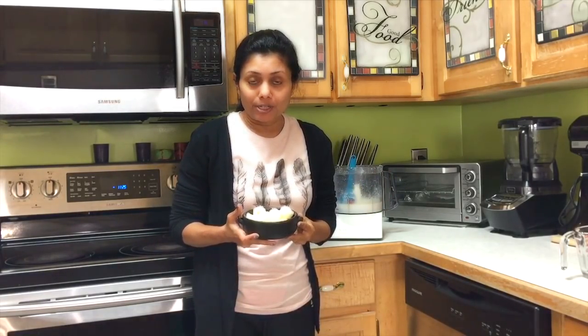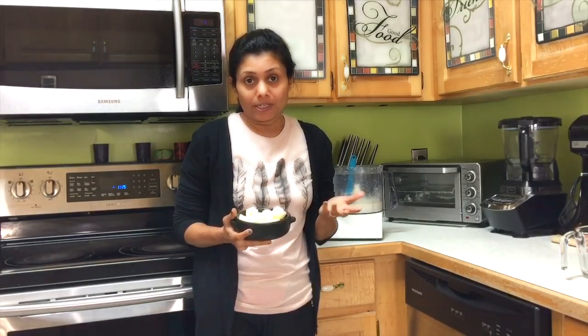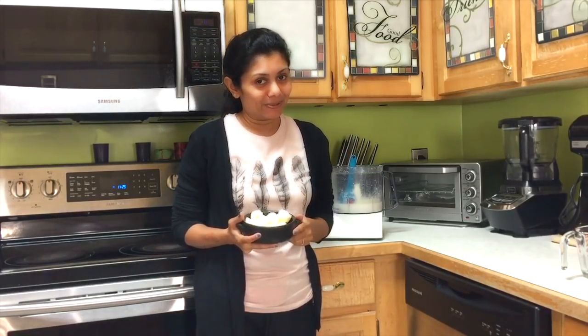I usually prefer to refrigerate and finish within about 15 days, or you can freeze it. I hope you enjoyed watching this video on making butter Makkhan. Do like and comment below. If you haven't subscribed to my channel yet, please do so now. You can also visit my website boundlesskitchen.com for new recipes, tips, tricks, and ideas in the kitchen. Thank you for watching — see you soon, bye!